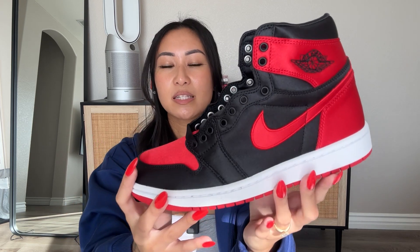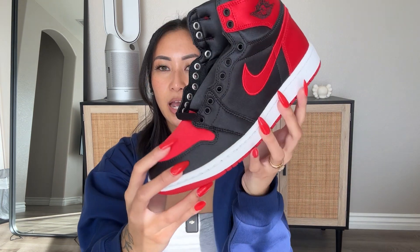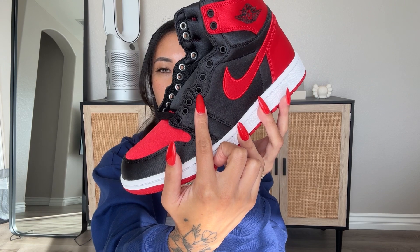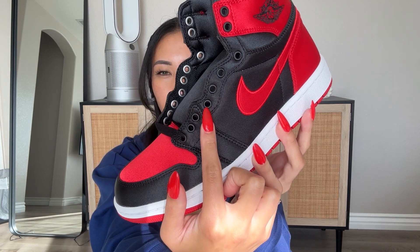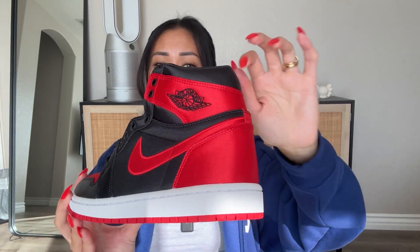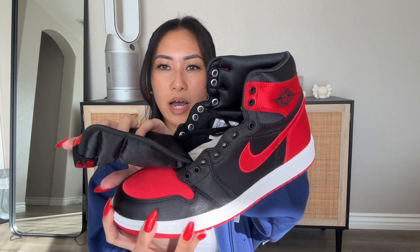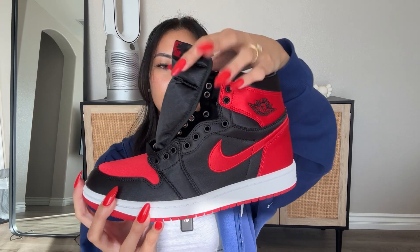Since it's satin material, we'll see there are no perforations. The eyelets have this black metal rim — I'm pretty sure it's because of the material, so the laces can go through more easily without damaging the sneaker. The wings logo is stitched here, and the satin material also extends into the inside of the pair, so the sock liner will also have the satin material, which is really nice.